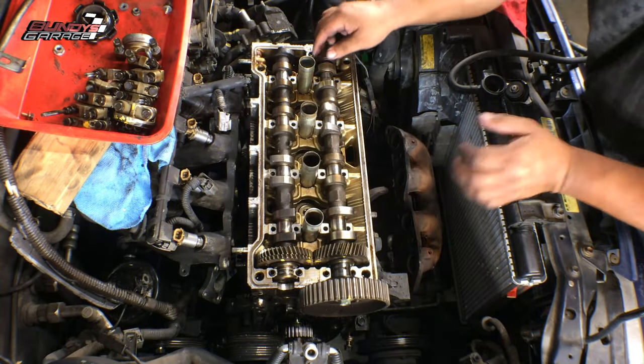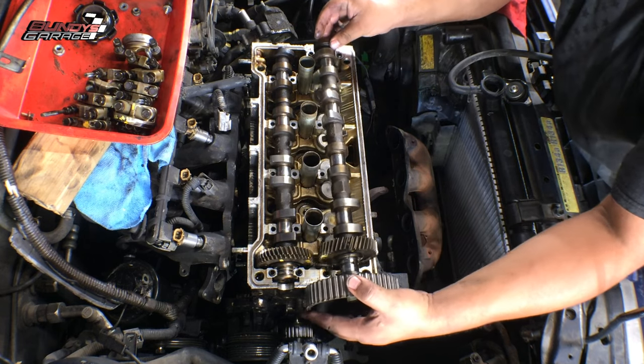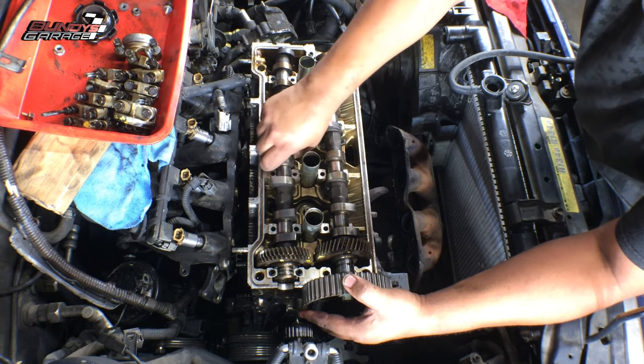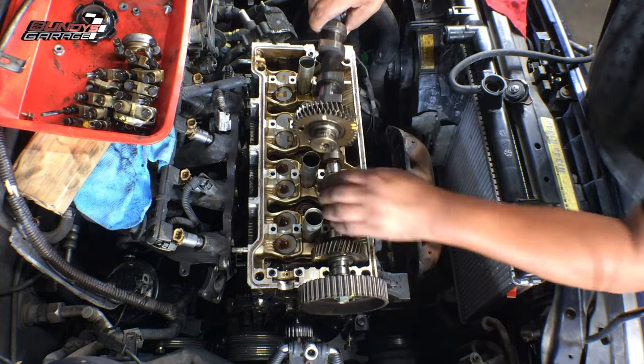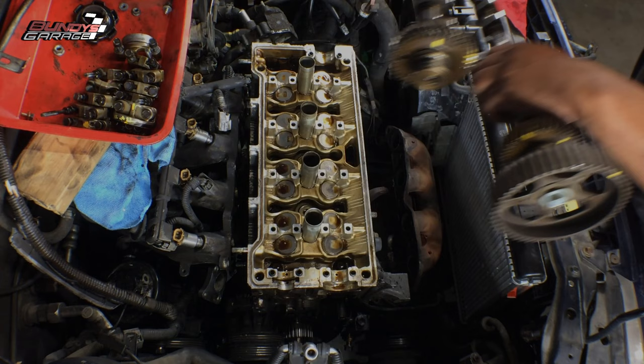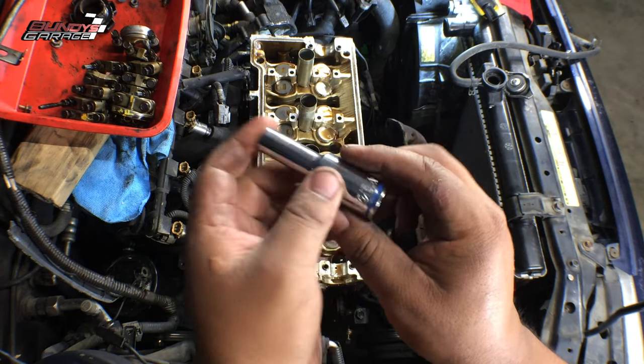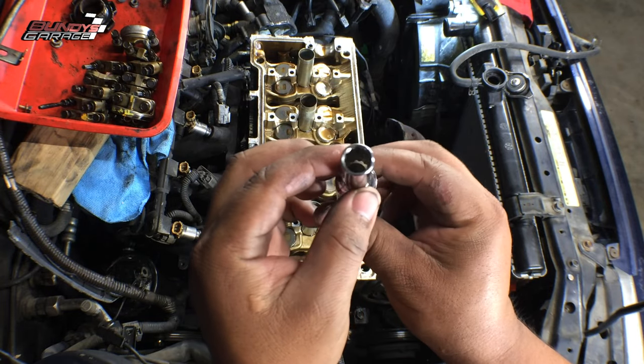So right here, I'm just pulling up the front cam — it comes out relatively easily. It actually weighed more than I thought it would, but then again they are hardened steel. So I'll just go ahead and put that to the side. Now that we have the cams out of the way, you can actually tackle the head bolts.